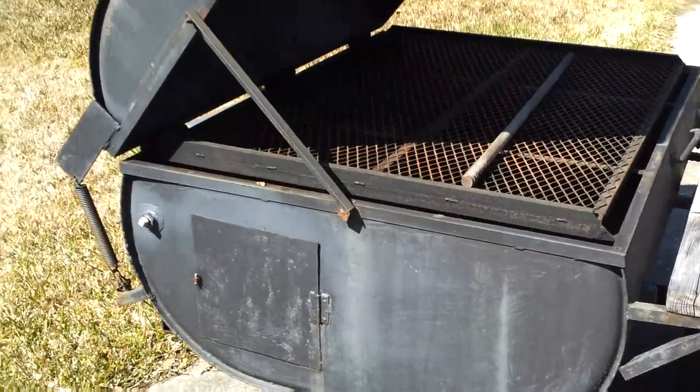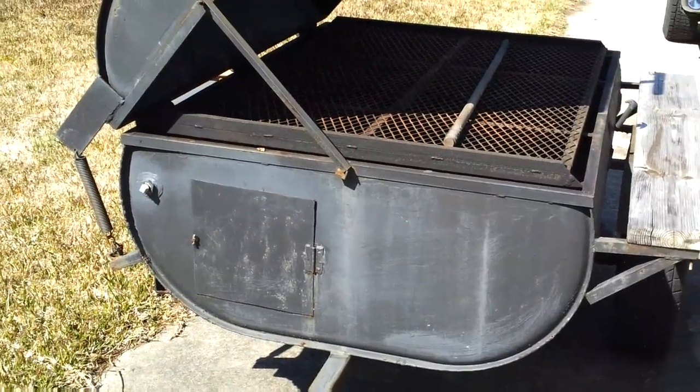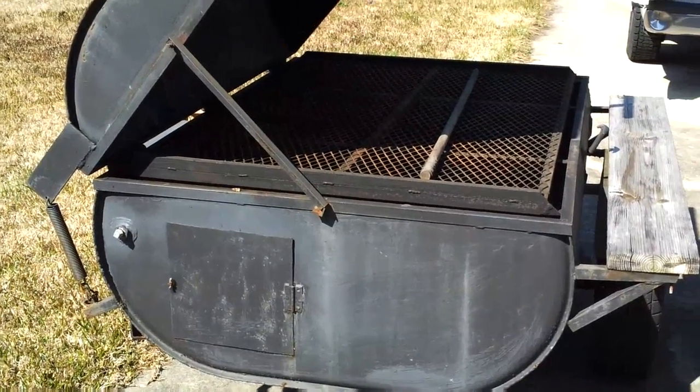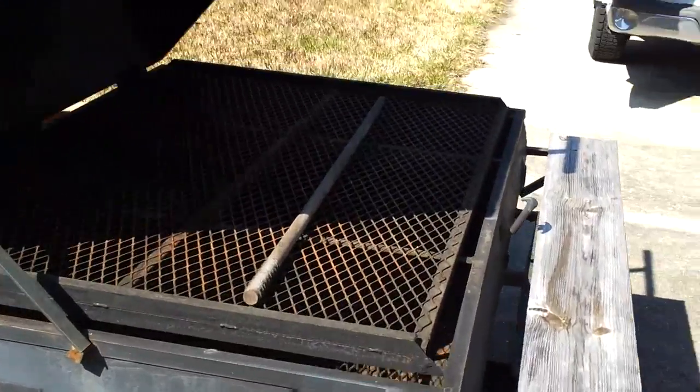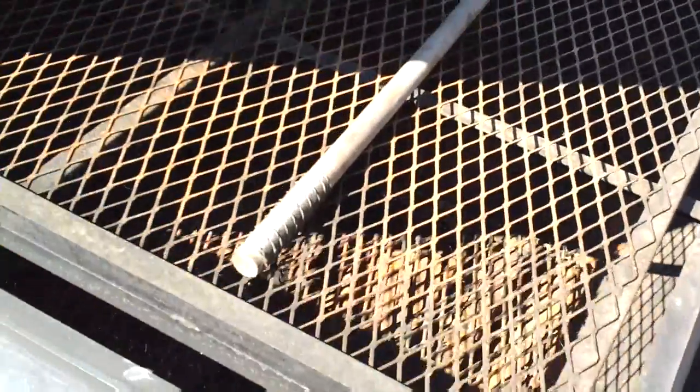This is a big oil drum converted pig cooker — it's charcoal. Charcoal is the only thing I like to cook on. It's the first time I've opened it this year, so there's a little bit of rust on the grates. We'll just get a brush and brush those off real quick. I've already cleaned the turkeys — I'm not going to show you that process — but let me get some stuff set up and we'll get this cook going.